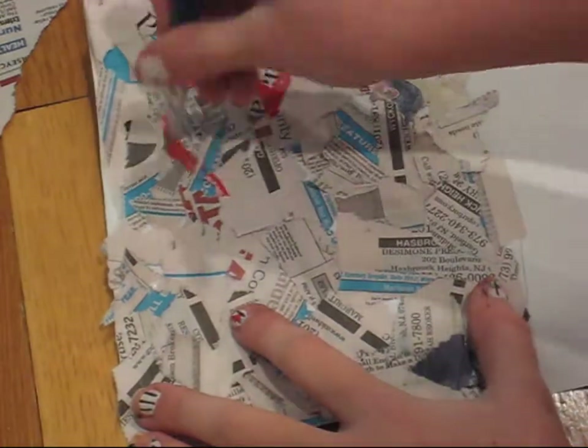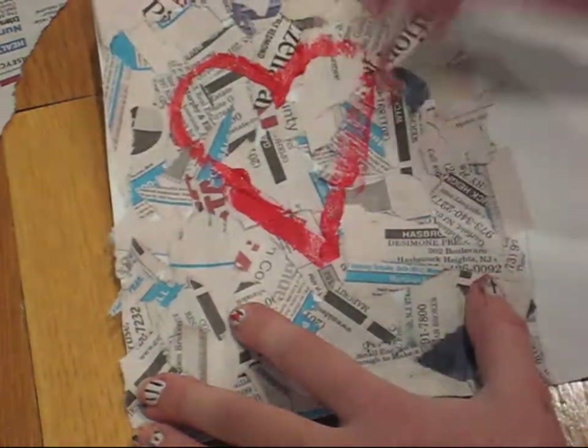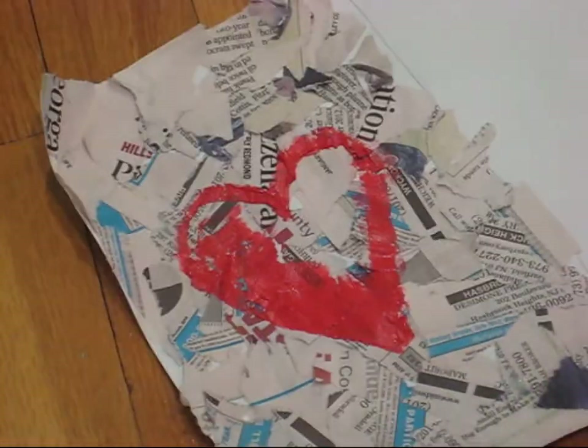Now it's time for the heart. I outlined mine with a small brush and then filled it in with a bigger brush.